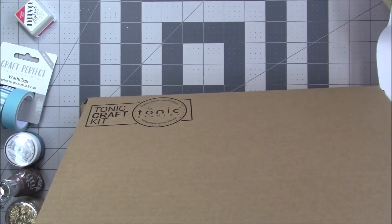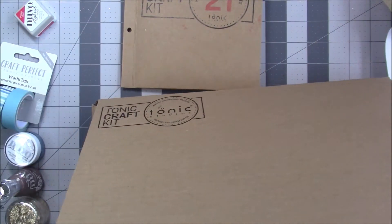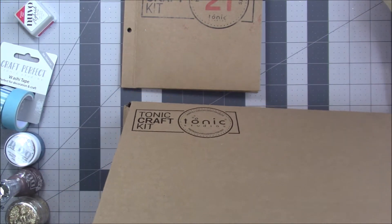And then we have our little kit with our stamps and our dies.